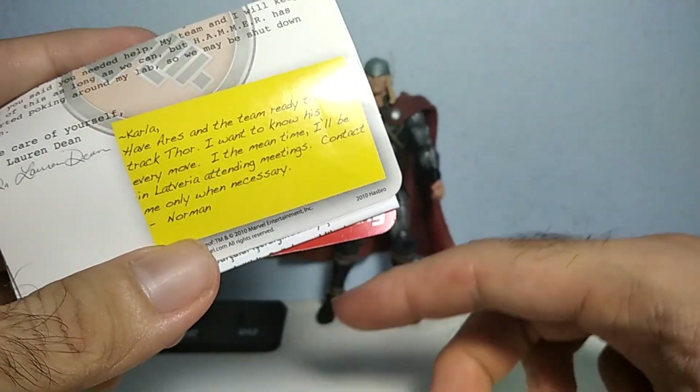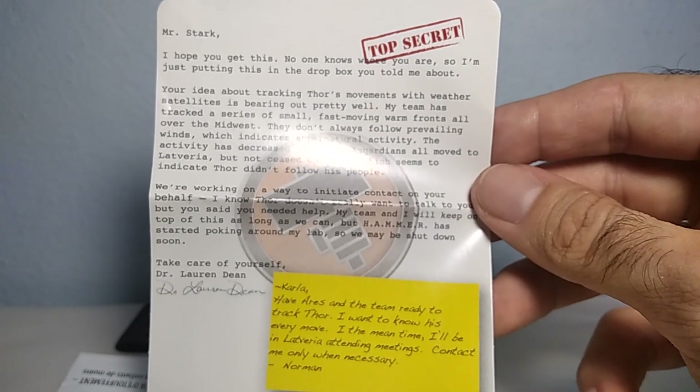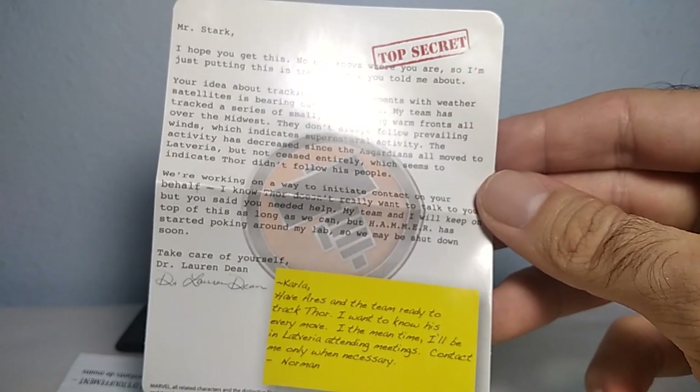It has something like a code. I don't think that this is valid anymore. There's a letter to Mr. Stark from Dr. Lauren Dean. You can pause the video and read it for yourself in case you are interested.